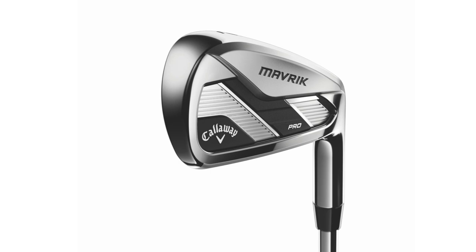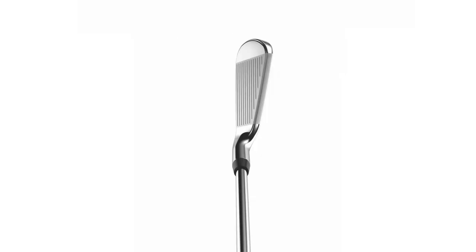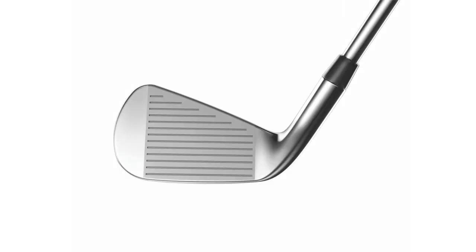The Pro is a unique iron. What's nice and unique about the Pro is that we can get all this technology packed into a very compact shape. Better players are going to really like the feel, the look, and the performance of the Maverick Pro with no loss in performance.